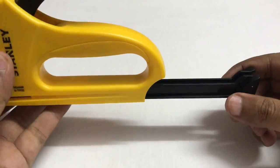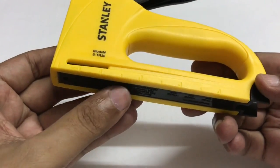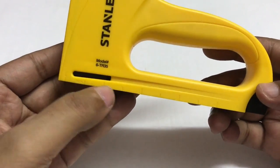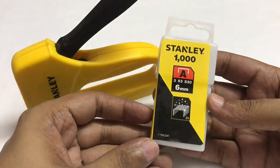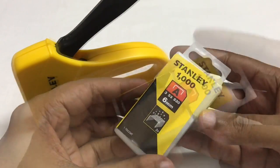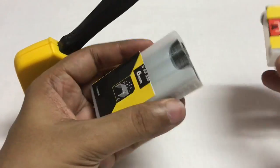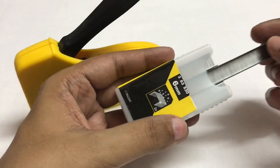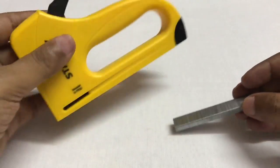That's how you load the staples. There is a scale on the side. That's how the staples look — this costs around 120 rupees or $2 or so. So let's load some.